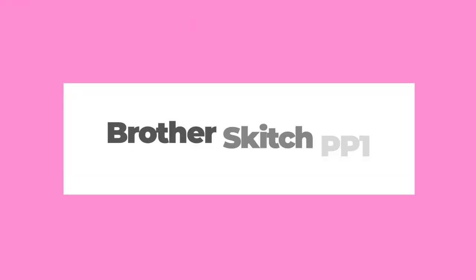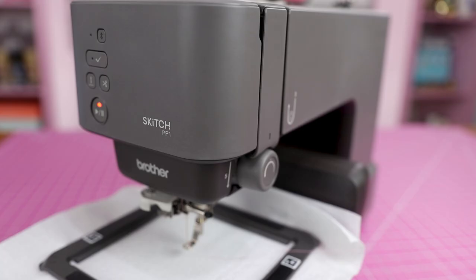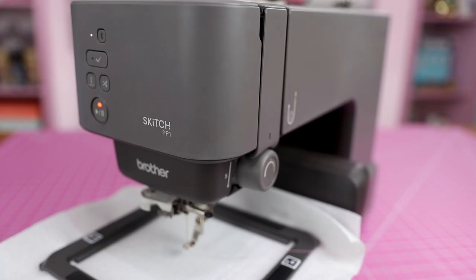I have an update on the Brother Sketch PP1 embroidery machine and it's not really a good one. Welcome to the Sewing Report, I'm Jen — this channel is all about making sewing fun and approachable.